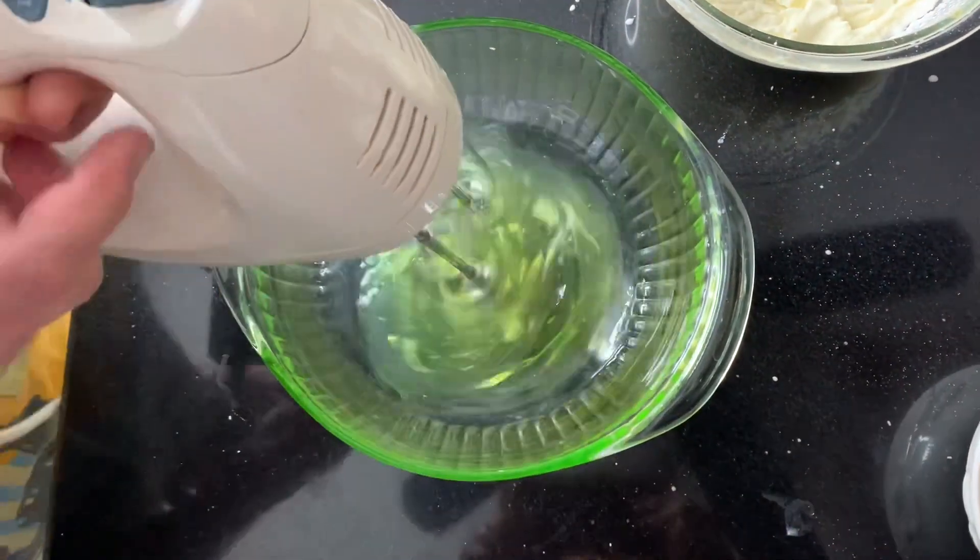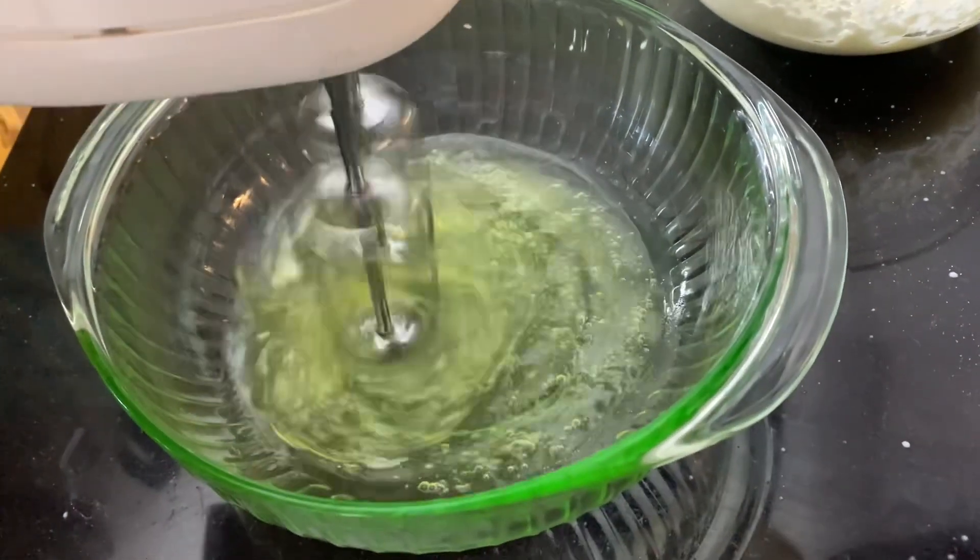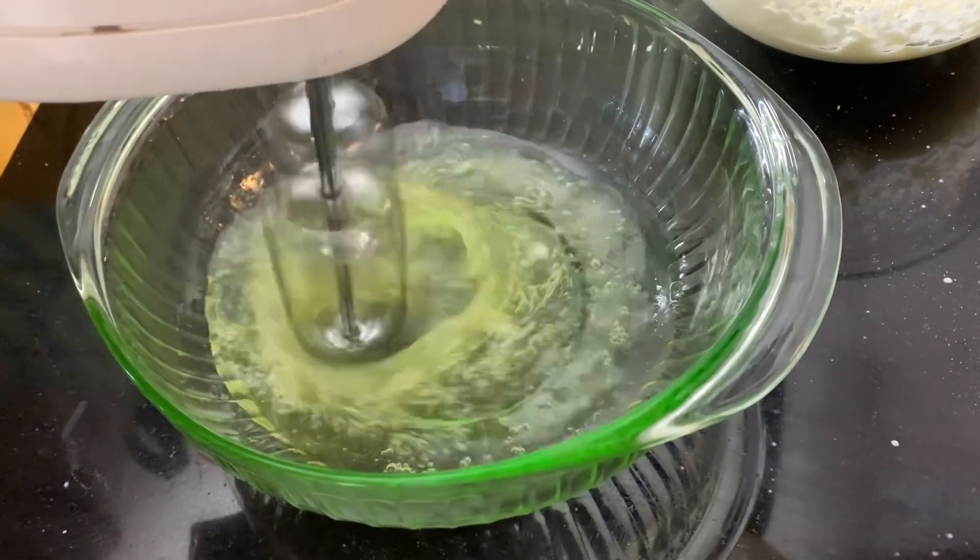Now in a third bowl we're going to beat those egg whites that were separated from before, also until stiff peaks are formed.